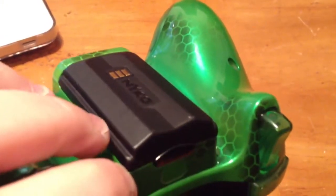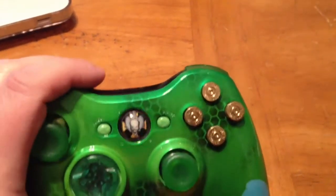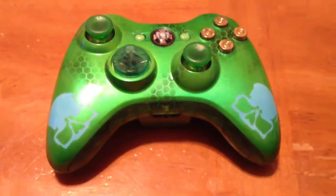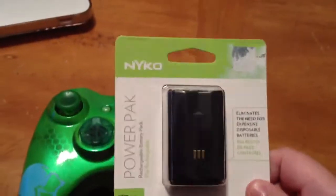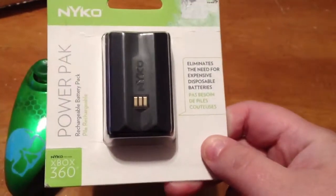It does not come with a battery cover. I have this in here to show that it does work — there's nothing wrong with it, I've used it. It's got the stock green ring of light in it. Because I don't have a battery cover for it, I'm going to include a rechargeable Nyko battery pack. It's brand new, as you can see — this is the one that will come with the controller.